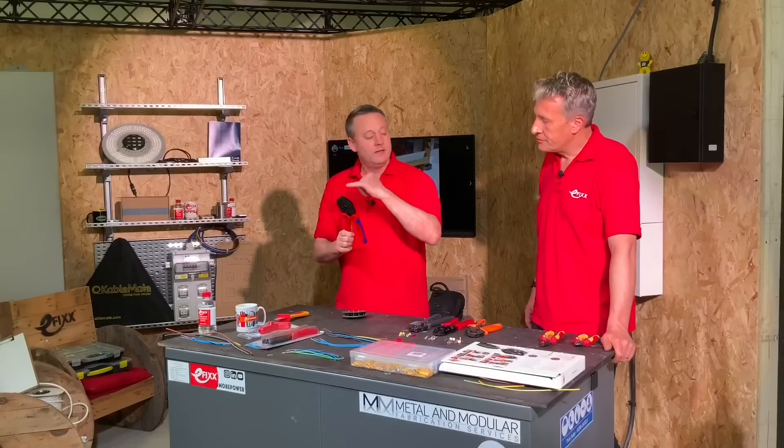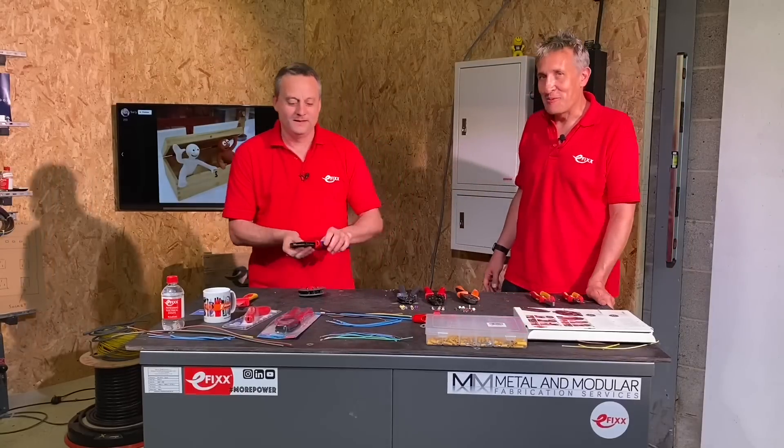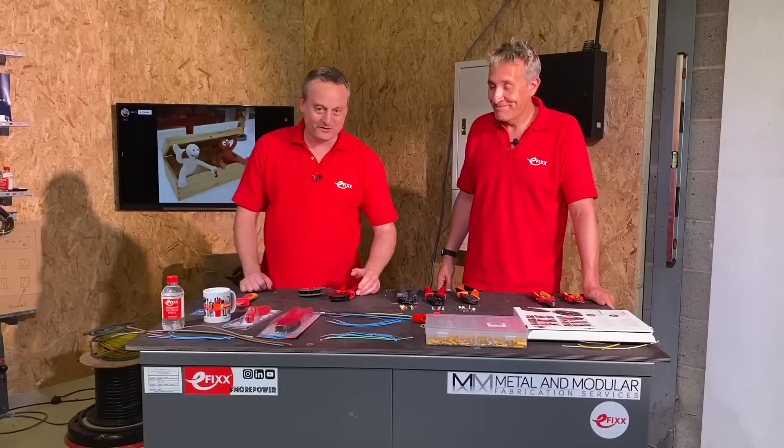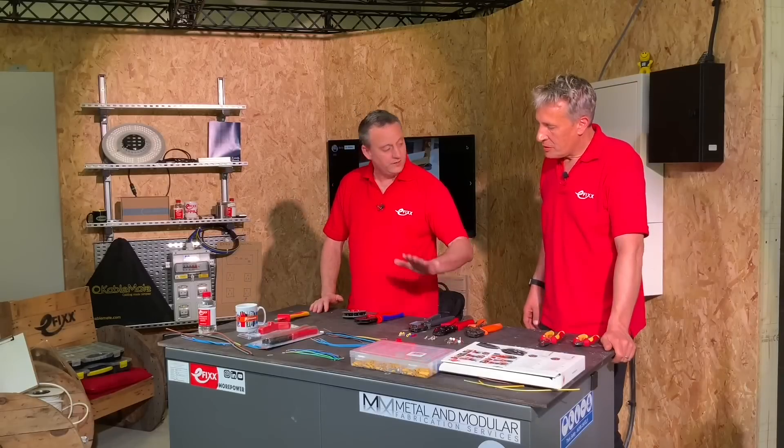That bar needs to come back down when you take the head and put it back in, otherwise you'll be there all day trying to crimp — experience suggests so. Now I'm set up and ready to challenge you with the first legacy tool.